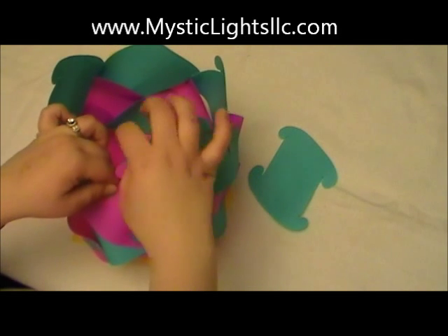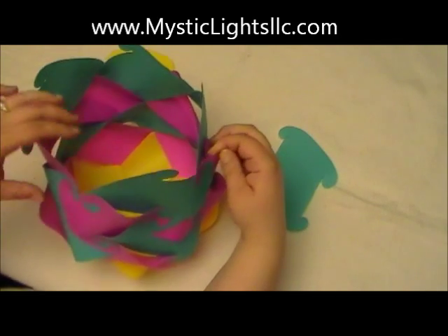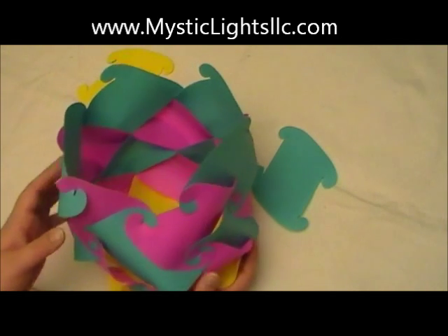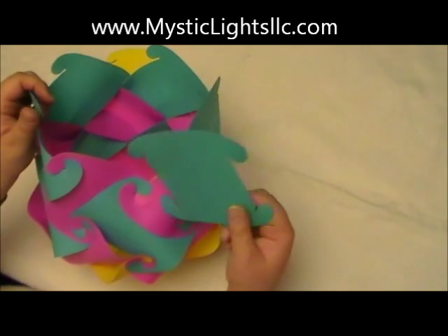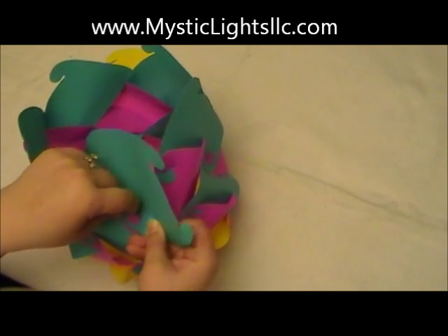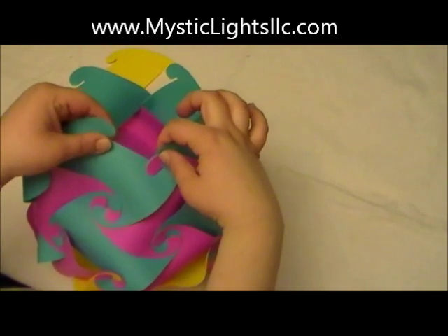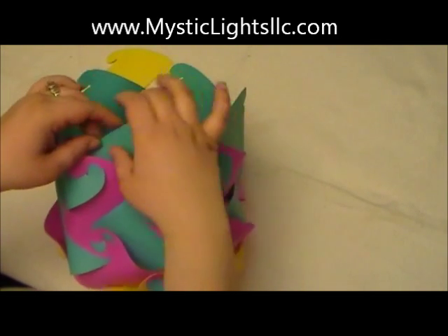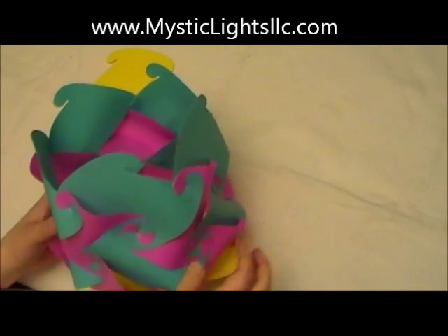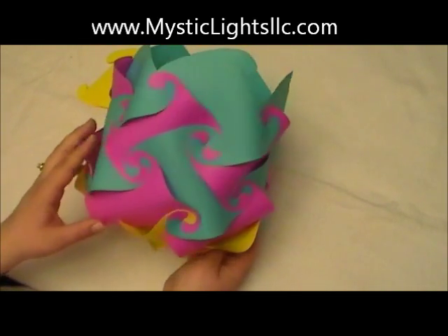Continue to the next one — piece still backwards, go up with the straight edge, hook the dog ear right away, bend it, and hook the dog ear with the straight edge on the side. Last one: piece backwards, slide the straight edge up, hook the dog ear right away, and then hook the last piece. As you can see, we're getting closer to that square shape.